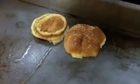We lay out our bun here, nice and toasty. Take a slice of white cheese, right into the oil.